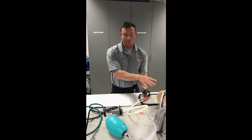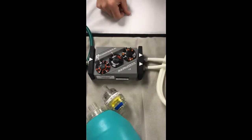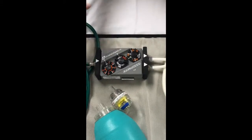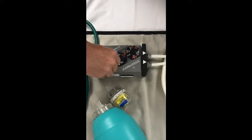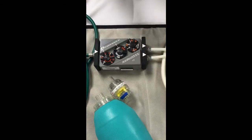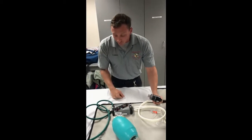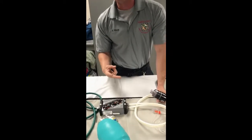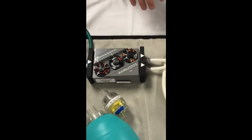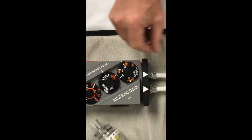Now that we know our PEEP relief valve works, we're going to set our AutoVent settings for an adult patient. First, ensure that your inspiratory time valve is set to adult. Next, consider breaths per minute — ventilation every five to six seconds is the AHA recommendation, which is about 10 breaths per minute, so we're going to dial our AutoVent to 10 breaths per minute. Remember: white numbers for adult. We'll consider end-tidal CO2 to adjust the ventilation rate, but 10 is a good starting point. For tidal volume, if the patient is in cardiac arrest, AHA recommends 400 to 600 mLs for an adult patient. On the adult setting, the lowest indicating line is at 600 mLs, and that's where we'll start.